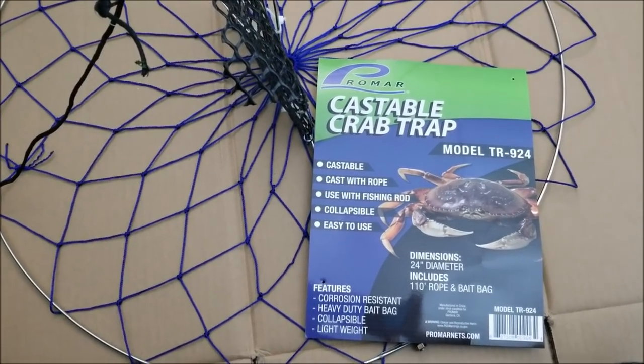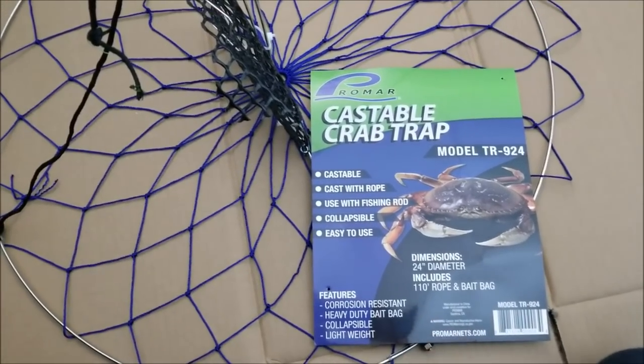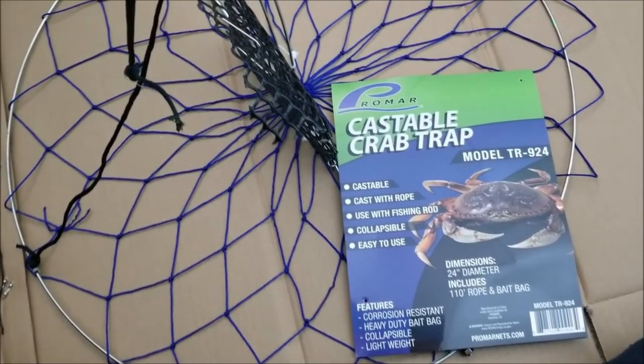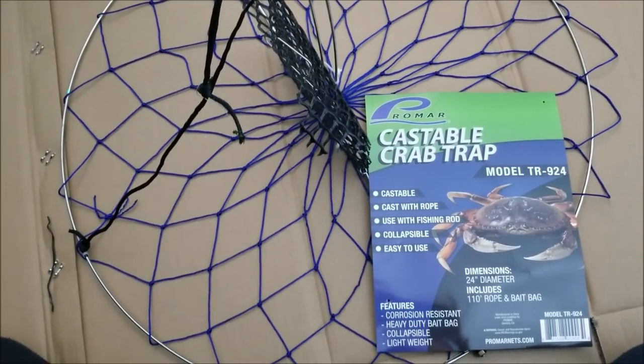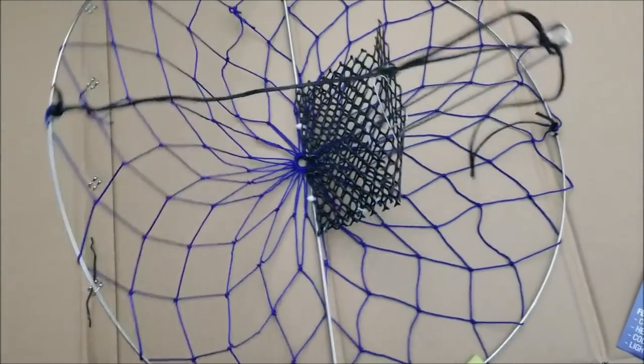Hey folks, so today we're gonna go try to catch some Dungeness crab again. Before we do that, I just want to show you my new crab trap that I just got — this is the Promar TR-924. This is a folding crab trap; folding just means it closes in half like that, so this is a clam-style crab trap.